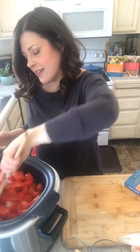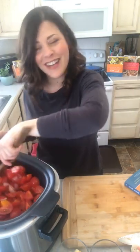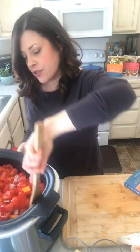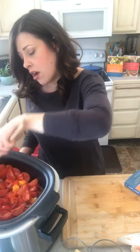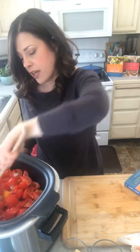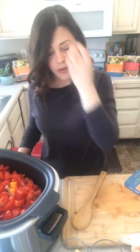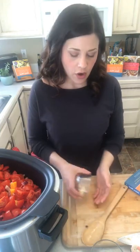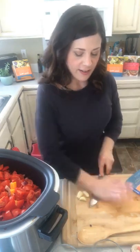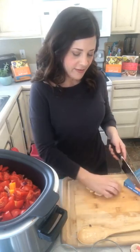We've already added in the butternut squash and bell pepper. Normally you'd wait until those soften, but since I'm putting everything into the slow cooker it will take care of it. If you use a slow cooker for all of this, cook it on high for three to four hours or on low for six to eight hours. Next, add four cloves of garlic. Here's a tip — smash your garlic first and it makes it much easier to chop.